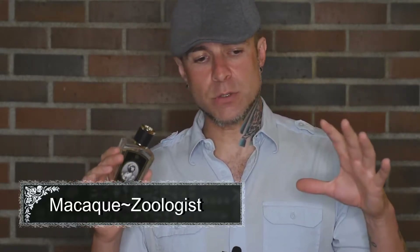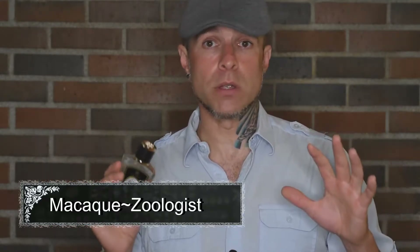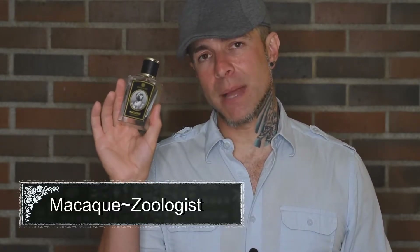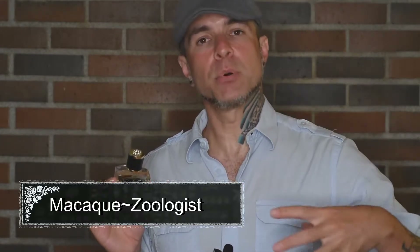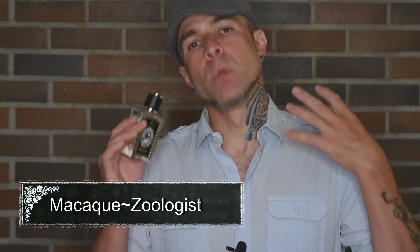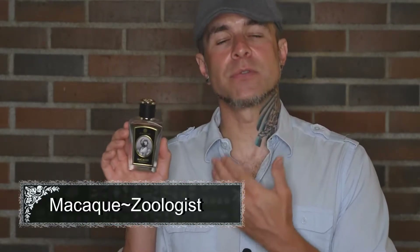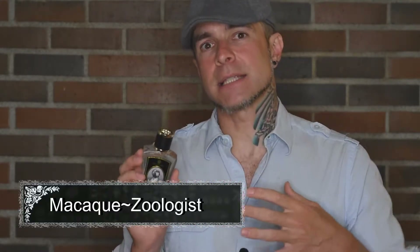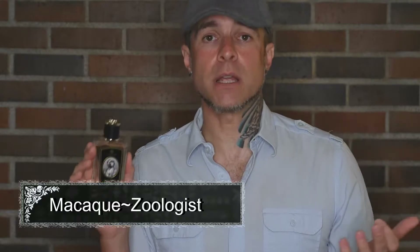They have these great Koji inoculation rooms, and they are inside cedar-lined walls. What's really great and why this fragrance reminds me of that tour, is that Koji puts off this very fruity and floral aroma while it's working inside that room. So this fragrance has some very nice fruity notes and some white florals, some ylang-ylang, and it really reminds me of being inside a Koji room inside of a sake brewery.